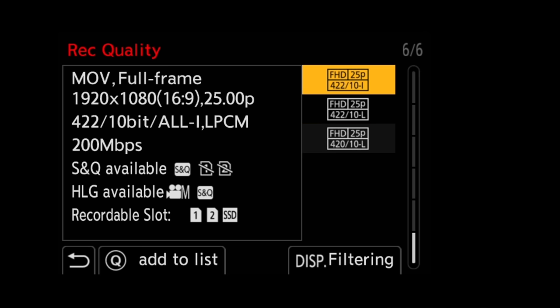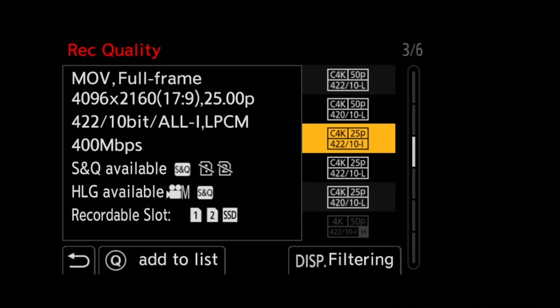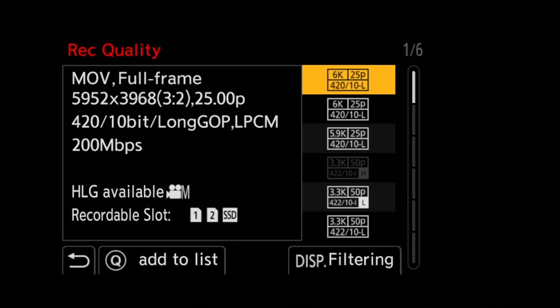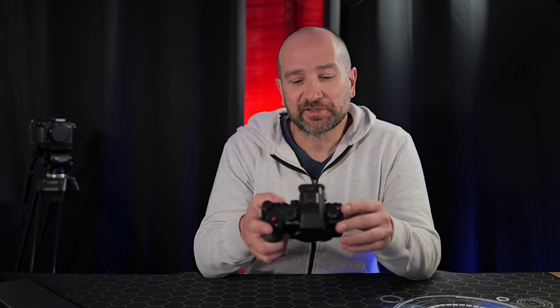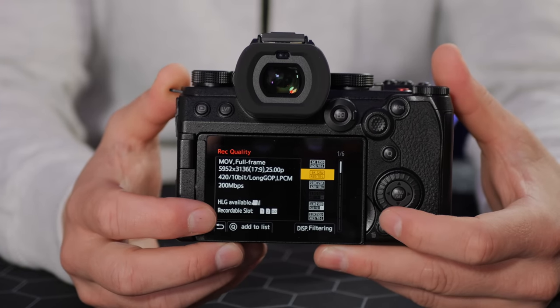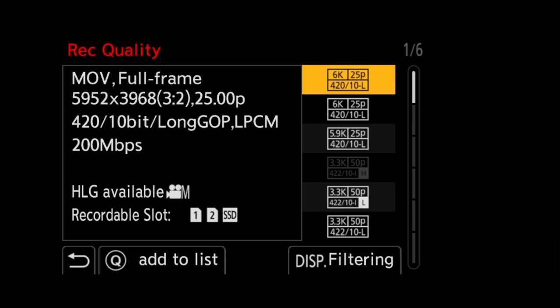Through MOV we get every type of resolution and file format — 4:2:0 or 4:2:2 10-bit, resolutions from 1080p up to 6K open gate. The camera shoots 24, 25, or 30 fps in full HD and 4K, plus 3.3K for anamorphic shooters which expands to more pixels than 4K. We also get DCI 4K up to 60fps for slow motion. We can shoot 6K in 17:9 at 10-bit or full sensor 3:2 readout — great for anamorphic lenses or cropping in post.